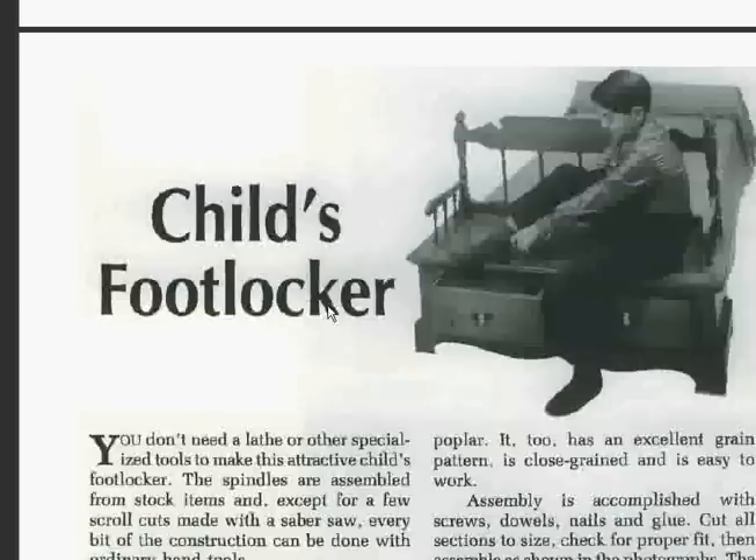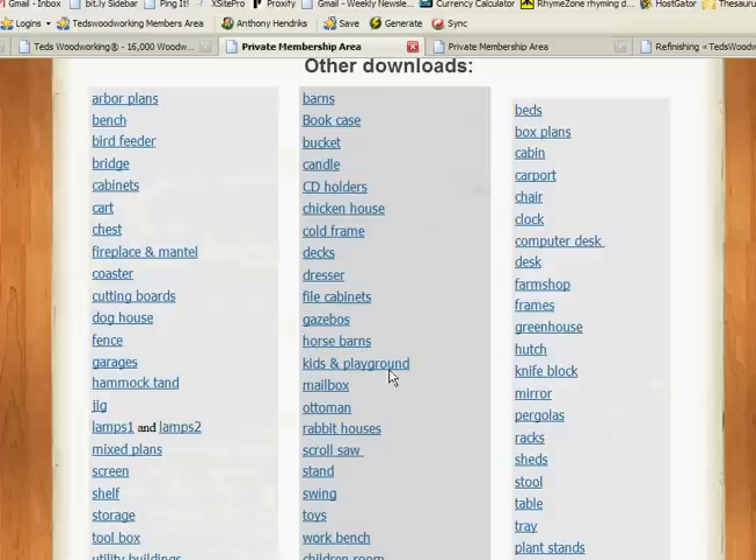In fact, some of these plans are kind of retro now and might be kind of cool — this is pretty unique. Let's jump back into the members area. This is just one of the PDFs for the plans and projects — this one is 817 pages and you have an even bigger one and other links, of course. So 16,000 plans and projects in all.